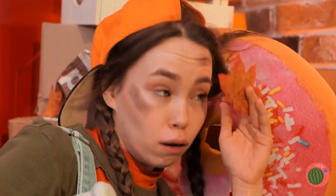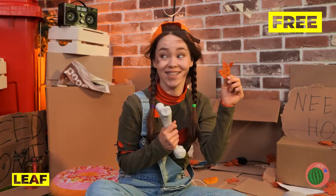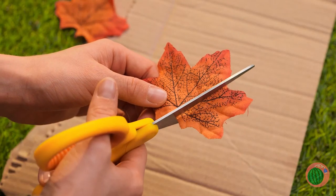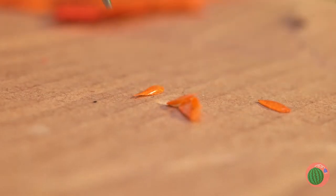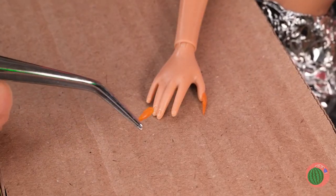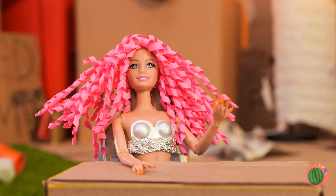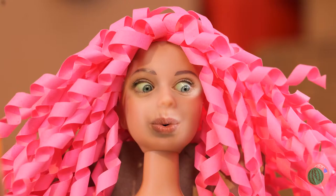It sure is windy out tonight. Who can sleep with all these free leaves? If you cut them into tiny pieces, your doll's got brand new fake nails. She really is an autumn.